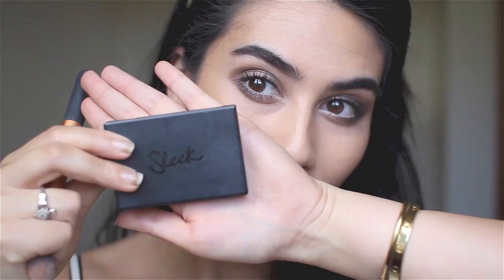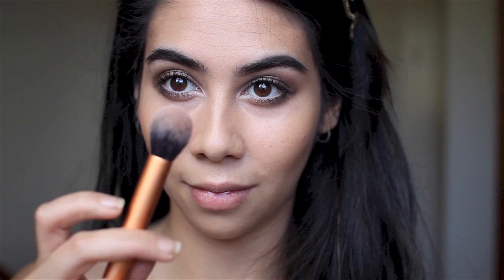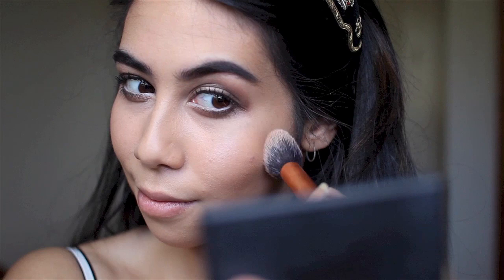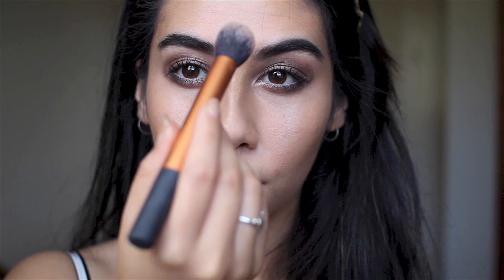This is what your two eyes should look like when done. I'm now taking Sleek's Contour Kit in Light — I'm not sure if they still sell this exact one, but I absolutely love the highlighter; it's one of my favorites. I find it really hard for highlighters to show up on my skin but this one is amazing. I'm taking it on the apples of my cheeks — I'm loving that over-the-top highlighter look — and also on my forehead, nose, cupid's bow, and a little on the chin.